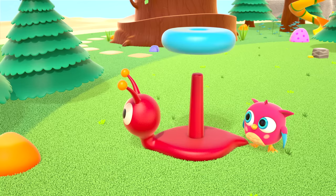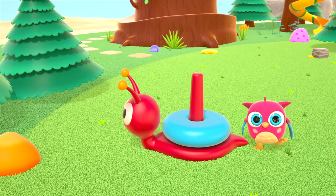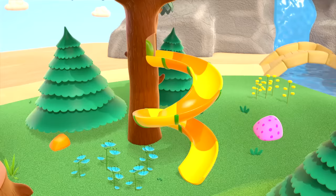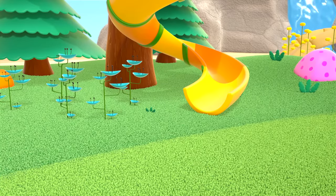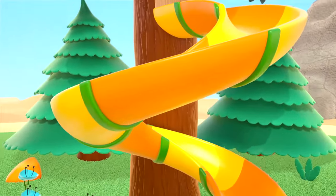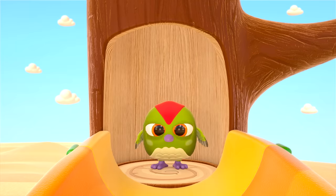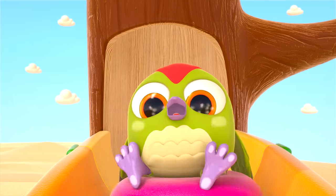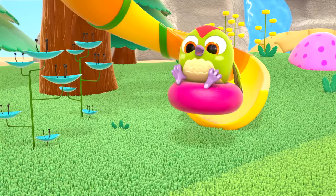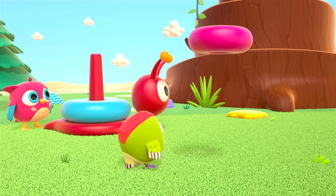Put the ring on the snail. We need two more rings. A green ring is rolling down the slide — I wonder who rolled it? Someone's wing. Hi, Peck-Peck! Another ring — Peck-Peck will ride it down the hill. The birds put the ring on the snail.